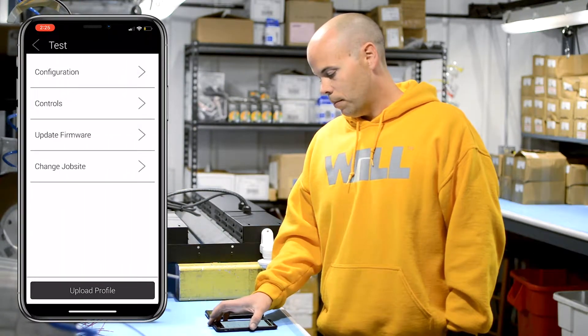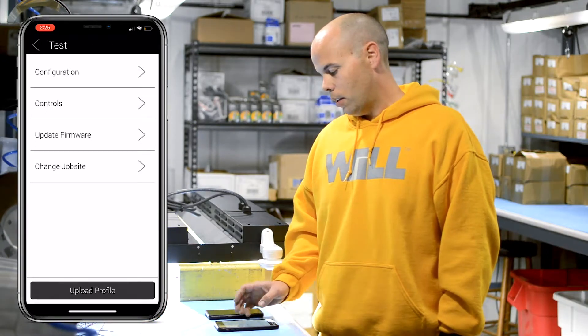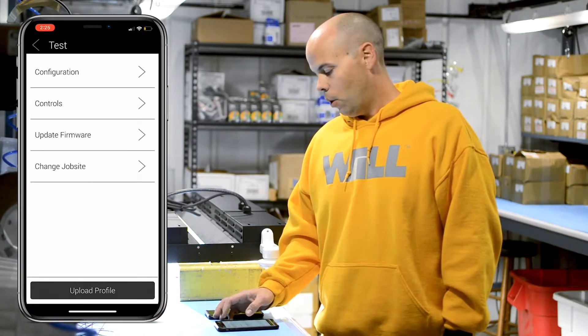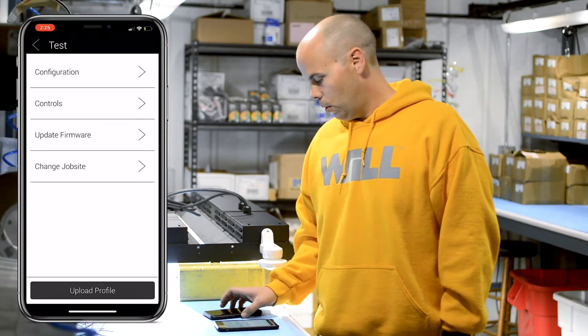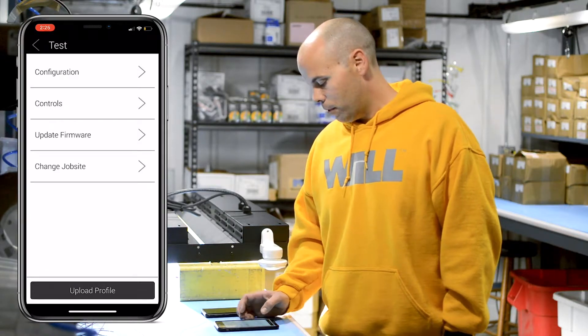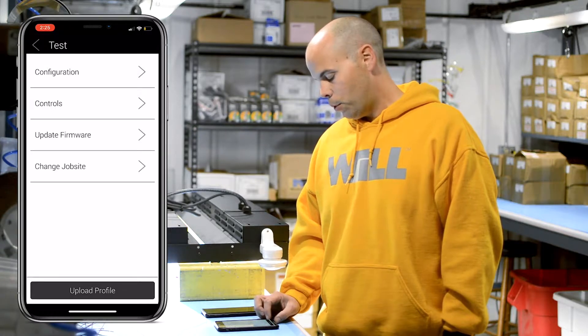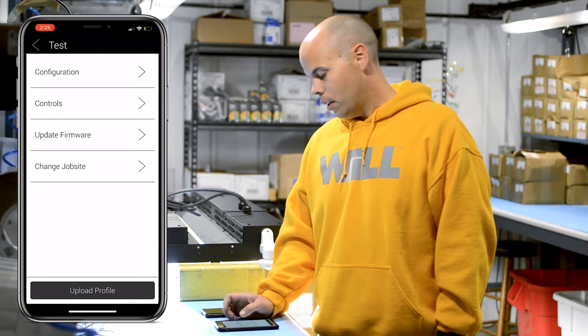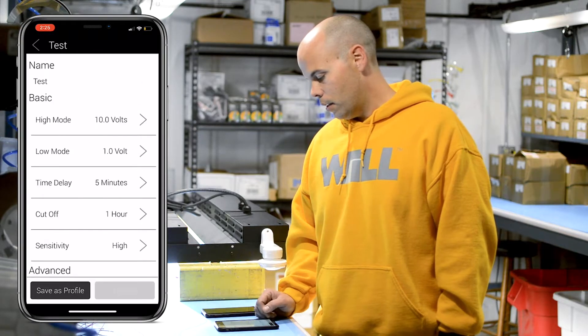Once you've gone to that fixture it'll cycle off and on so that you can confirm you're using the correct fixture. Once you're in the app you have a couple of options: you can upload a profile that you've previously set up, or you can go in and configure the light that you're dealing with right now.